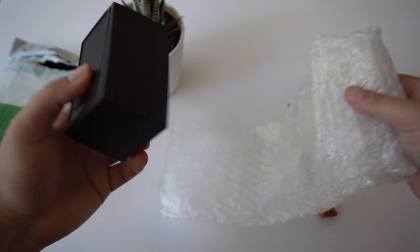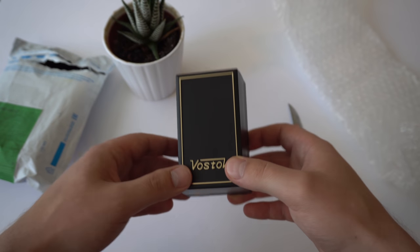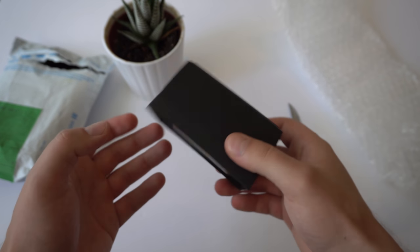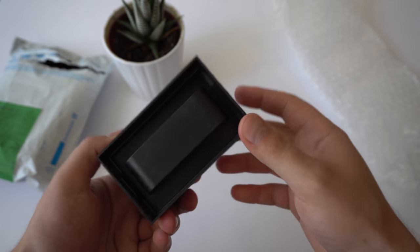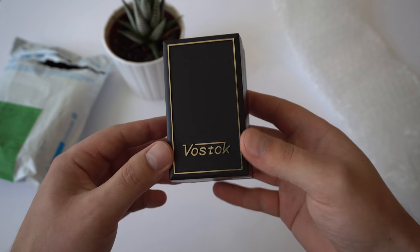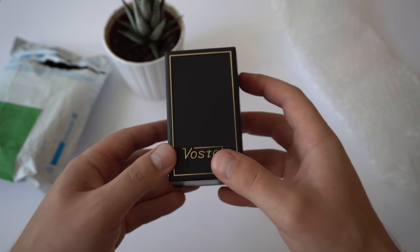It took over two months — sorry, it's actually the middle of May right now, so it took over two months for the watch to arrive. I am super excited because I've been waiting to purchase this watch and have it in my collection for a very long time.